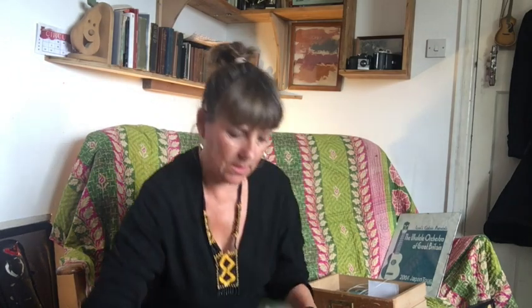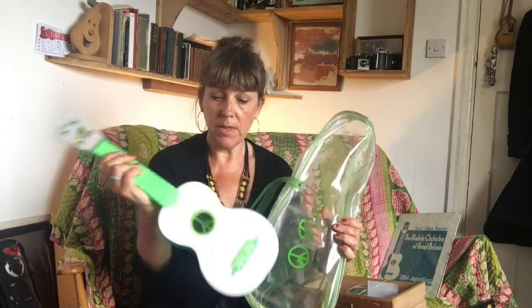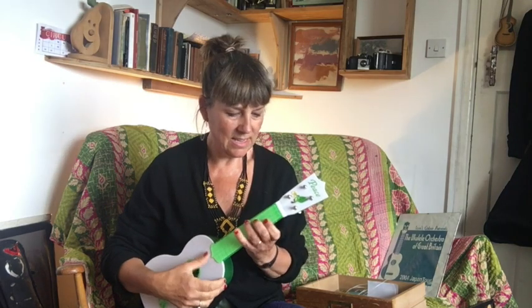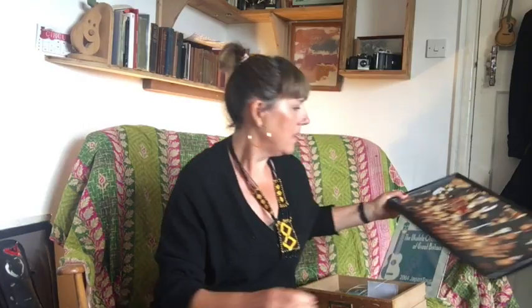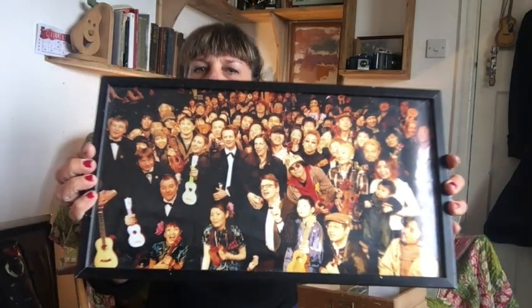I've got lots of novelty ukuleles that I've been given over the years. This one was given to me on the second Japanese tour in 2004. It's a 'peace uke' — it's made entirely of plastic and it's great. I'm sure it used to sound nicer in the old days. I don't play it, but it's very beautiful. I have a photo here: there's a photo of us on stage with the whole audience in Tokyo. Kitty's actually holding it there, and Georgie's holding her one, which is the pink ukulele. So there you go.